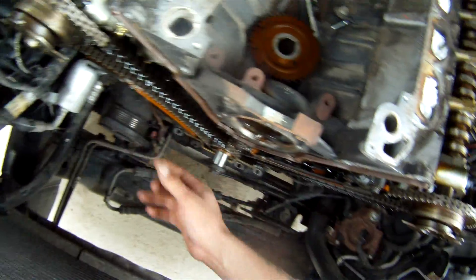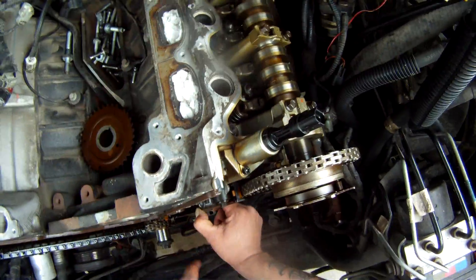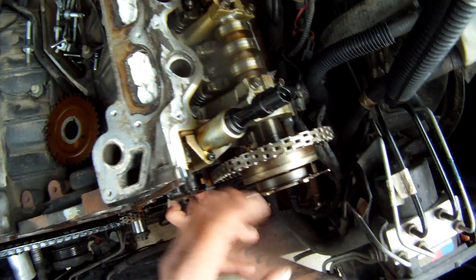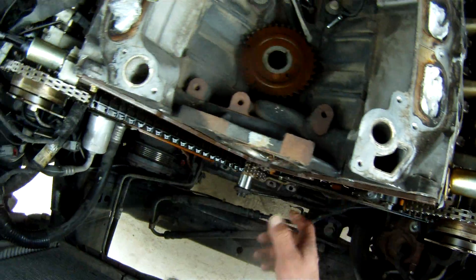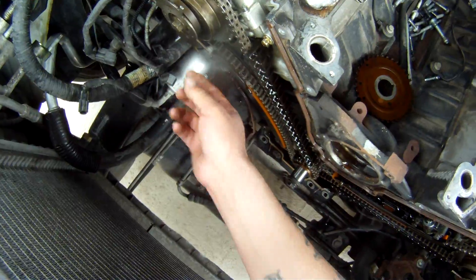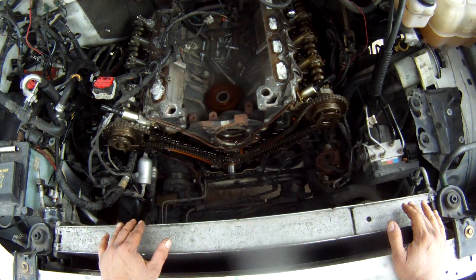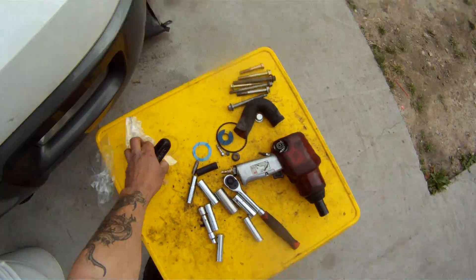This engine is an interference engine, so if you do not set this engine accordingly before you start taking things apart, you risk messing up your valves and pistons by making contact with them as you turn the engine over. You'll have pistons and valves inside that'll hit each other and you'll end up destroying your engine. There really is no room for error when it comes to timing and chains on an engine like this — but it's no big deal, let's get to work.